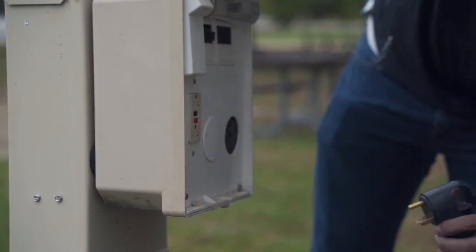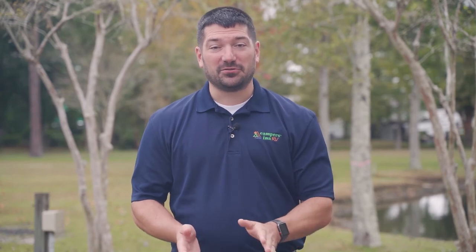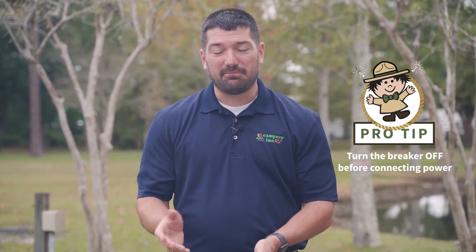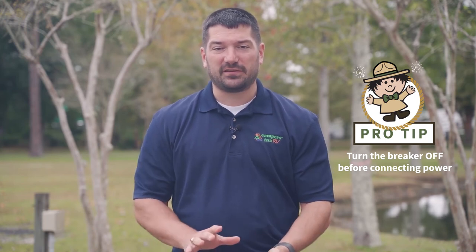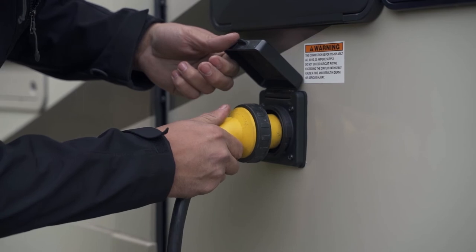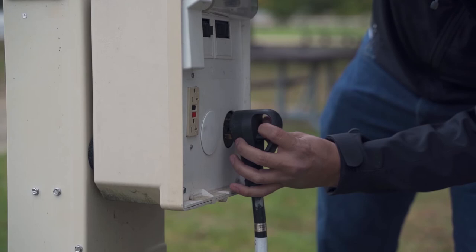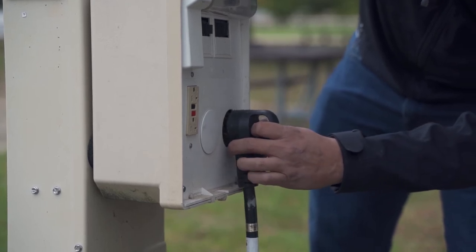Another hookup at your campsite is the electric hookup — be very careful with this one. On every campsite I've been to there are breakers on them; make sure those breakers are in the off position. Then go ahead and hook up your electric to your RV and to the box on the side of the campsite.